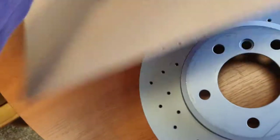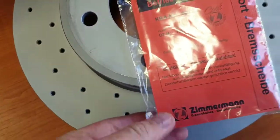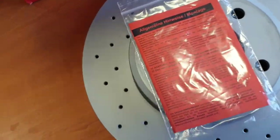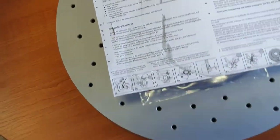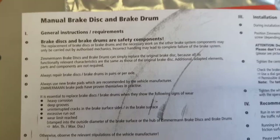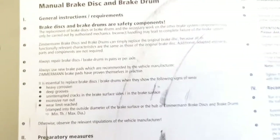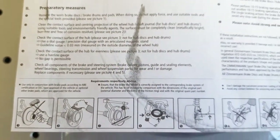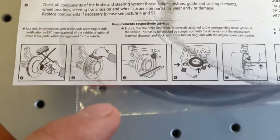You can also get a Zimmermann certificate with this disc. The next thing is the manual - please read the manual before installation, it is very, very important. You need to check several things.